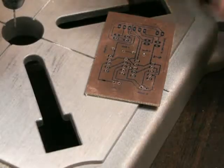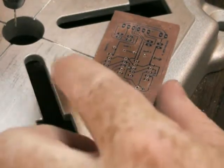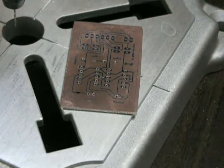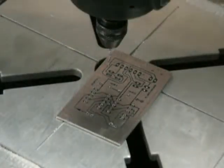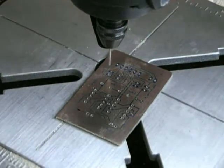Sometimes it's difficult for the drill bit to find the area that you want to drill. So by using a punch like this, we can give it a little hint. Let's see if we're any faster with these punch hints.